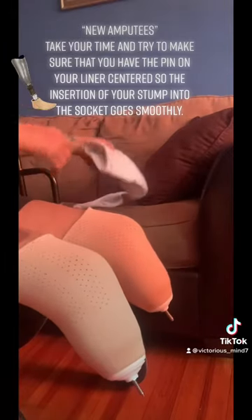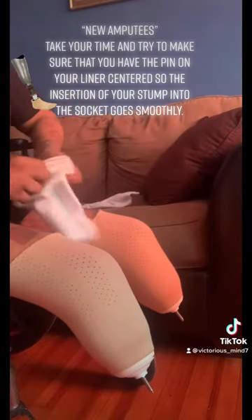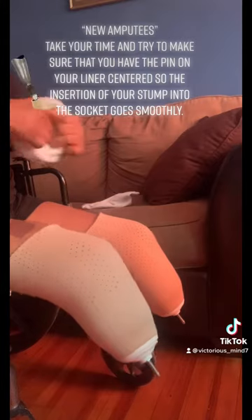I like to slowly roll it up to make sure that there's no air, because friction and things like that actually causes ulcers and different wounds, especially for diabetics or amputees.